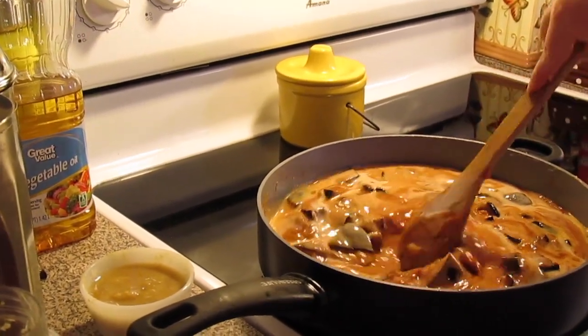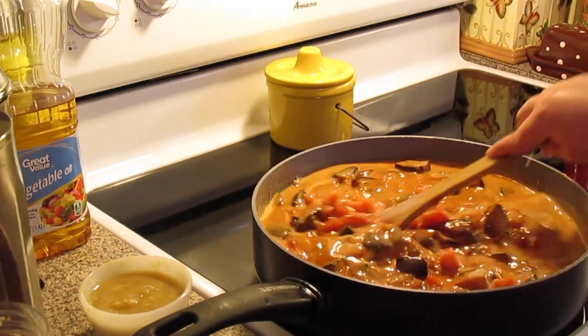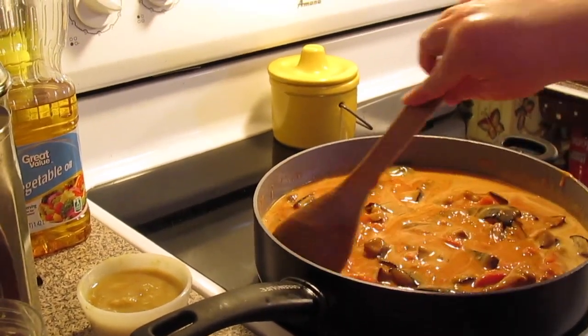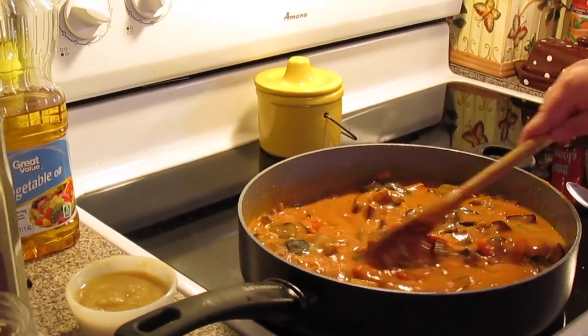We're just going to bring this up to heat and let it simmer. All the sauce and spices will blend together. You're going to need about one chopped tomato. I'm going to let this sauce simmer and reduce a little bit on medium for about 30 minutes.